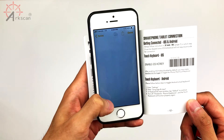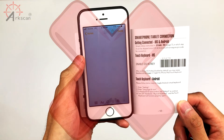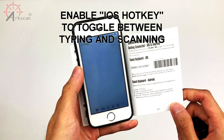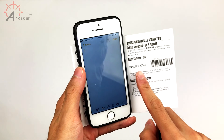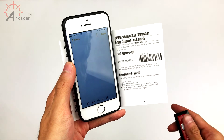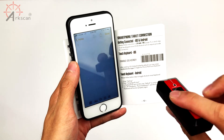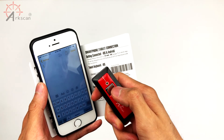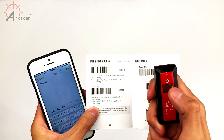Keep in mind that while you're scanning, you can't use the on-screen keyboard on your host device. For this scanner, you would need to enable iOS hotkey. Go to the smartphone/tablet connection page and scan Enable iOS Hotkey. Once you've done that, you can toggle between switching to your on-screen keyboard and scanning by double-clicking the button on your scanner.